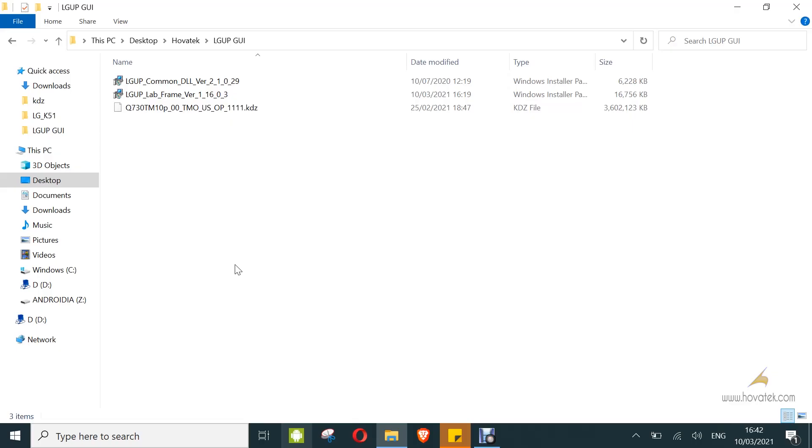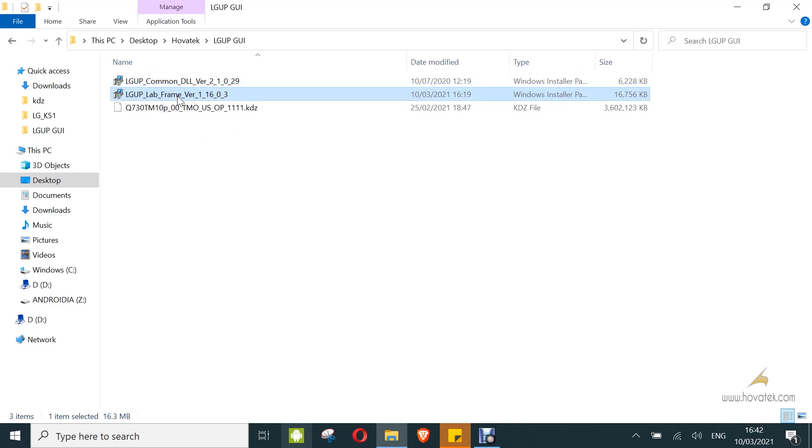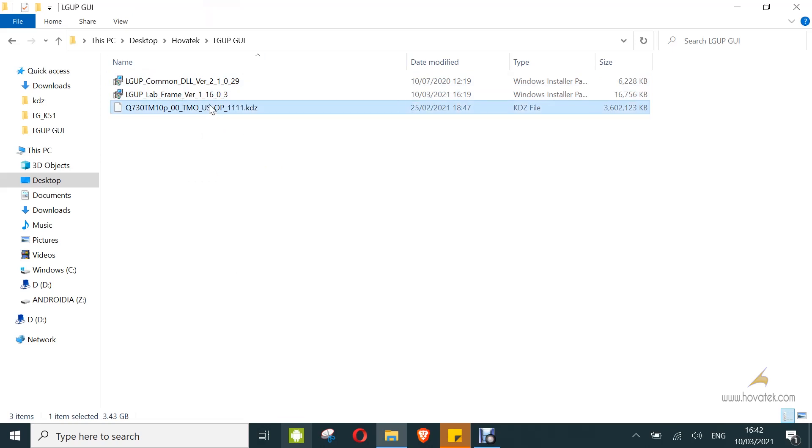In this video tutorial, I've been explaining how to flash firmware to an LG Android device using the LG UP tool. First, you need to have the DLL for your device model — it can be in MSI or DLL format. You also need to have the LG UP tool depending on the version you want to use, and of course you need to have the KDZ file. You also need to have the LG drivers installed.